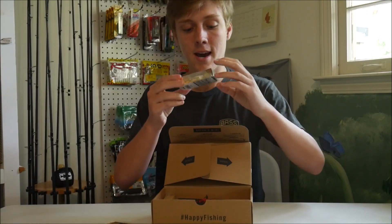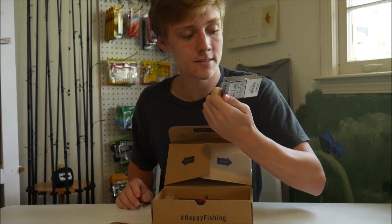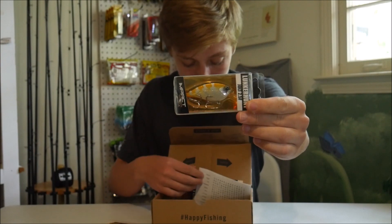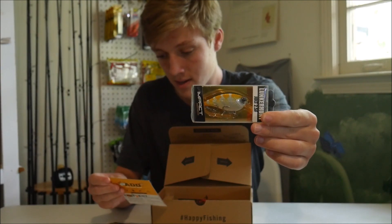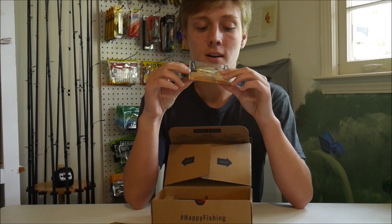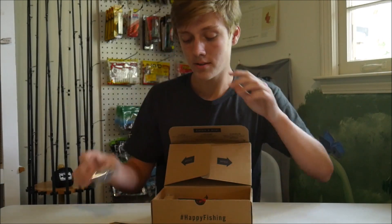The first bait we have — I've actually seen this bait quite a lot — is the Lunker Hunt Impact Series Jolt 2.5F Crankbait. It's a little Lunker Hunt squarebill crankbait that goes for $5.99. I used to have an old Lunker Hunt squarebill crankbait and I liked that. This one's just a little flat-sided squarebill crankbait, supposed to dive up to two and a half feet. It looks like a pretty solid bait.